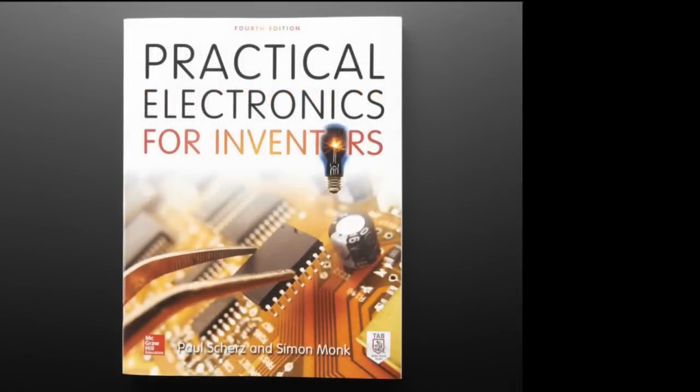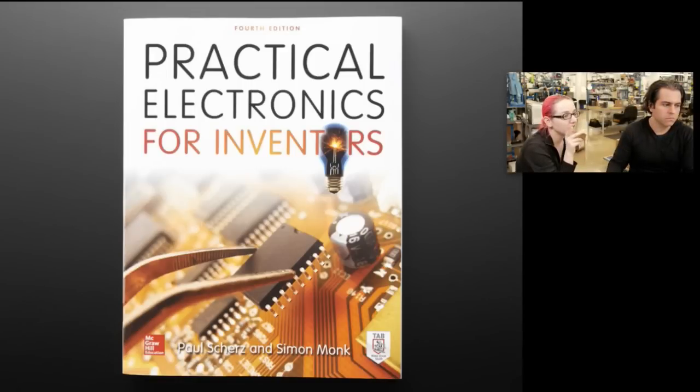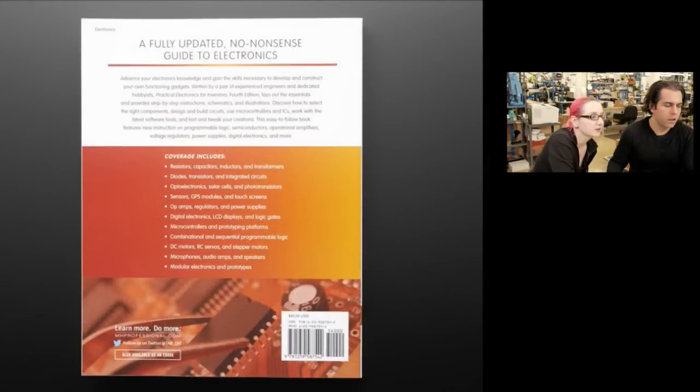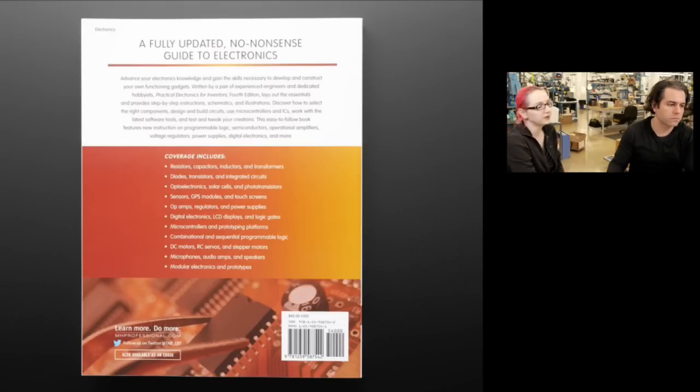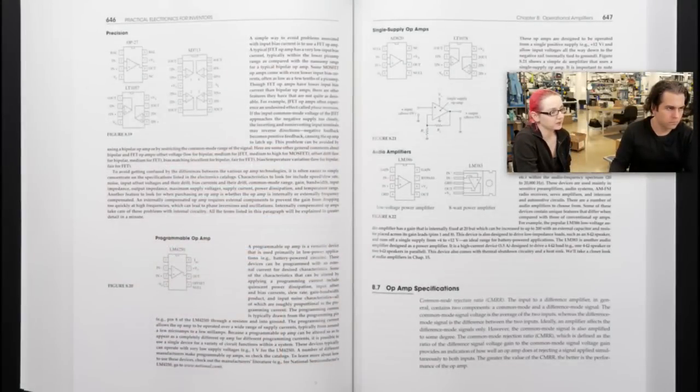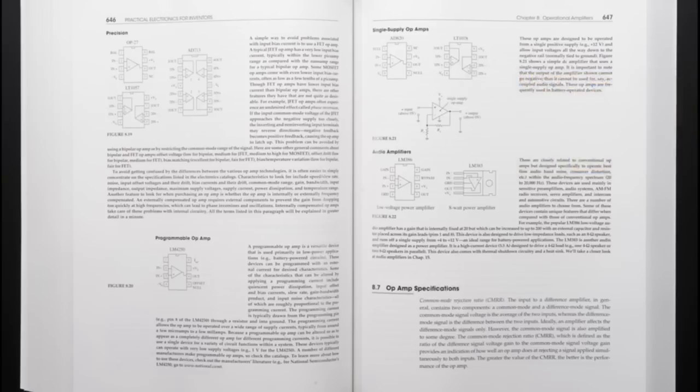Speaking of books, here is a new book we're stocking: Practical Electronics for Inventors by Paul Scherz and Simon Monk. How is it possible that Simon Monk writes every book? This is edition three — we've carried this for a bit, it's really popular, but there's a new version. It covers resistors, capacitors, inductors, transformers, diode transistors, integrated circuits, optoelectronic solar cells and photoresistors, sensors, GPS modules, touch sensors, op amps, regulators, power supplies, digital electronics, LCD displays, logic gates, microcontrollers, prototype platforms, combinational and sequential logic, DC motors, RC servos, stepper motors, microphones, audio amps, speakers, and prototyping. So kind of everything. It's a great book and a lot of people love it. The new version probably covers more of the latest microcontrollers, sensors, and components.